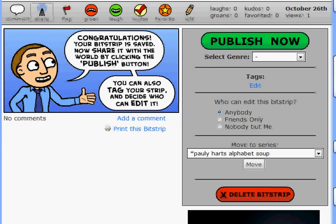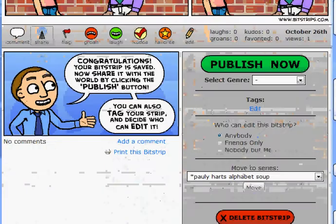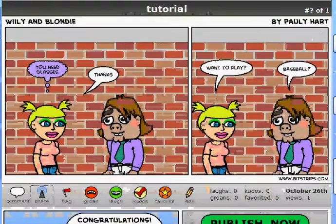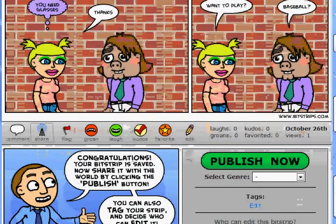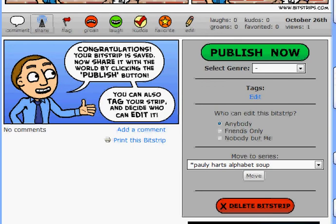We have saved our bitstrip — it is saved. So what do we do with the saved bitstrip? Well, a lot of things. We can just make sure and go 'whew,' and all of our hard work in saving it — all that five minutes. But the big thing is to publish, and this big green button means publish now, or you can just delete the whole thing and start over from scratch.